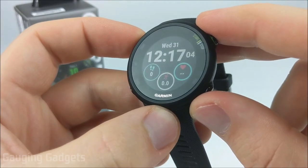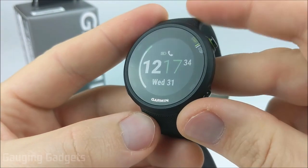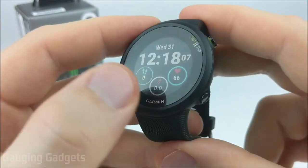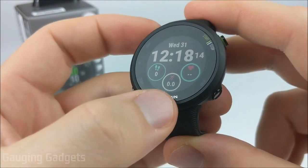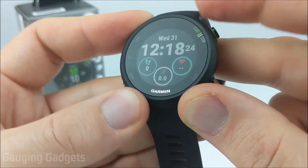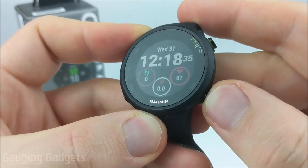The first thing we'll get into is the watch face and how to customize it. To get into watch faces, hold the up button and the first item will be watch face. The built-in watch faces for the Garmin Forerunner 45 are very limited — you have only a few layouts available. The only thing you can customize on the built-in watch faces is the accent colors; you can change the color around the data set, though you're limited in color choices.